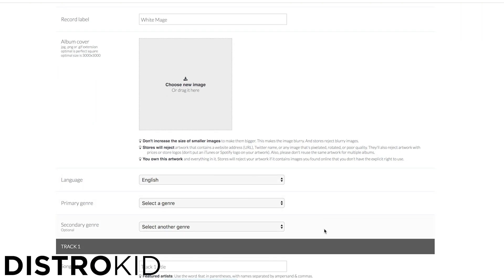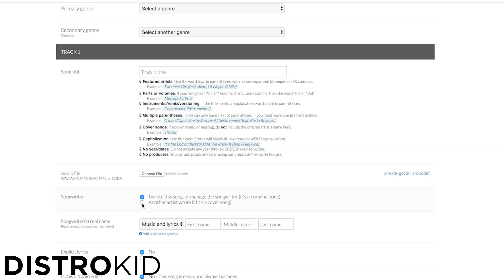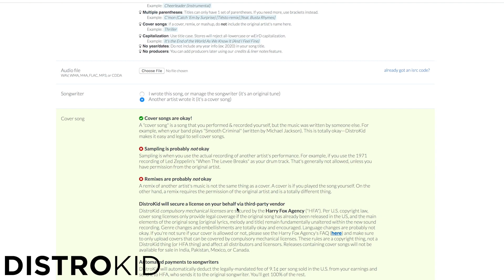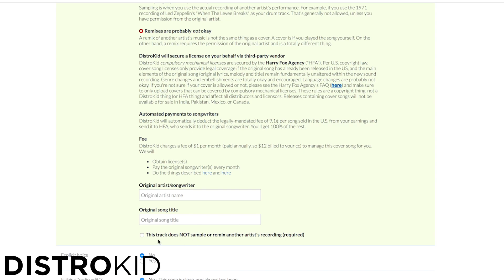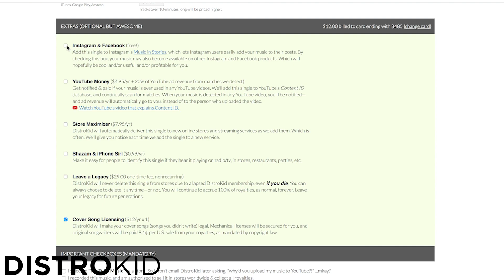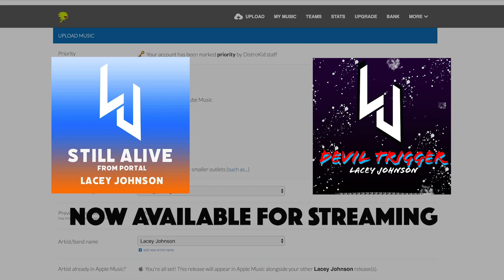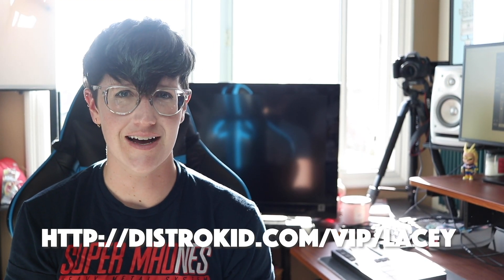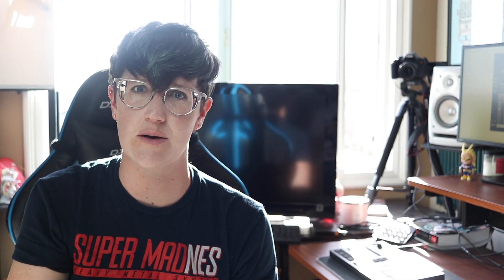If you make covers like me, DistroKid also offers a cover license for $12 per year, and they make sure songwriters are paid what they should be. It's just one extra step in your upload process to add the songwriter's names, and then you're done. DistroKid clears licenses fast to be sure your release comes out on time. My covers are now starting to appear on streaming platforms — you can listen to my cover of Still Alive from Portal and Devil Trigger from Devil May Cry 5 everywhere. Use the link distrokid.com/vip/lacy to get 7% off your first year — I'll link that down below.